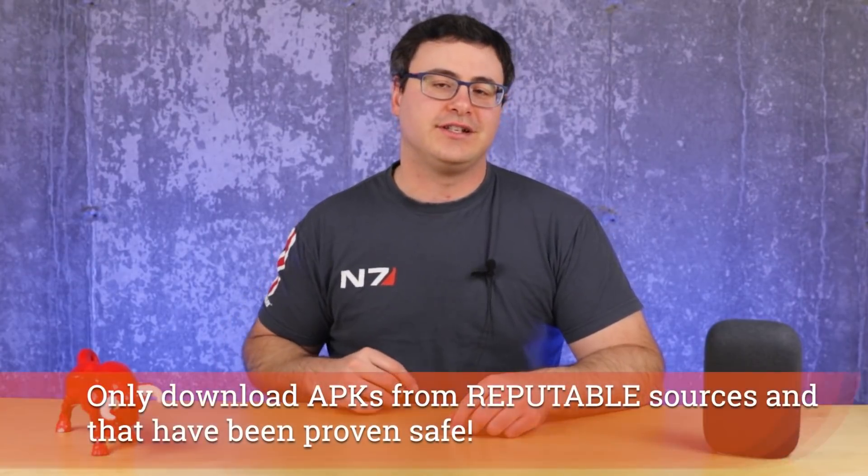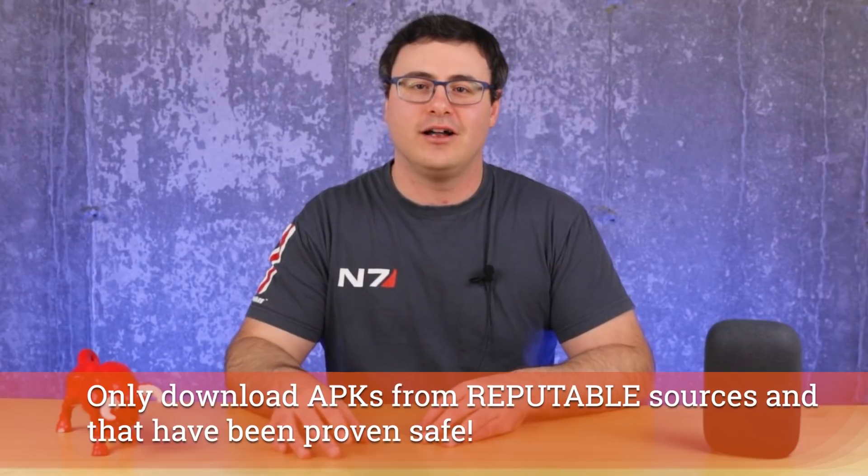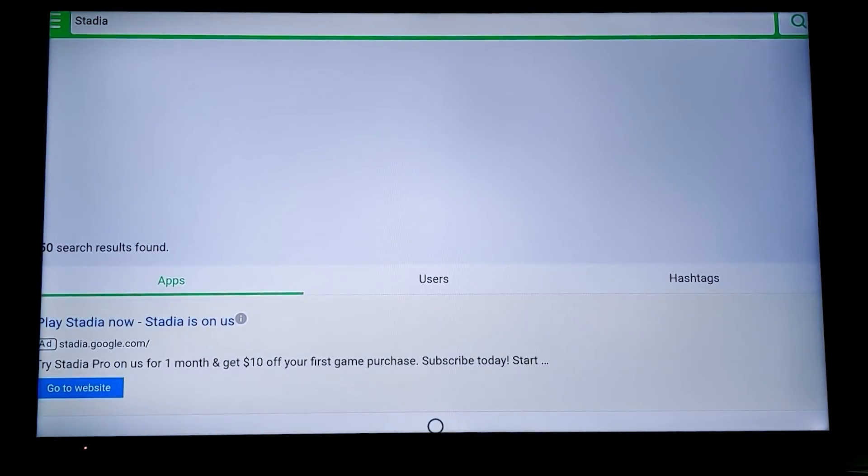So go ahead and install whatever you want. Start searching for different APKs — you'll have some successes and some that won't work, but we're ready for easily the best thing I've done, and I'm honestly so excited to tell you how to do this.